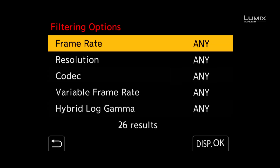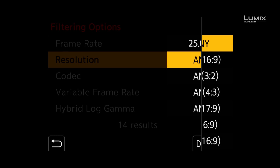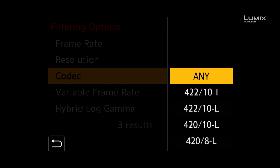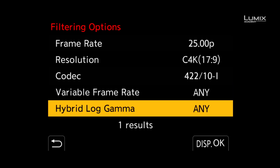Next up, you select the criteria that you wish to filter by. For this example, I'll select 25p, Cinema 4K resolution, All Intra 422 10-bit as the criteria. At the bottom, you can see that the camera displays the number of modes that match the criteria.